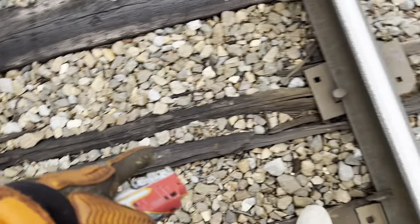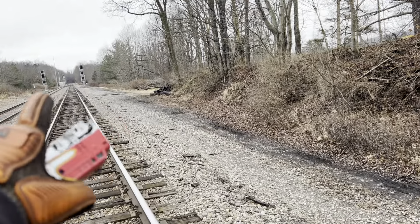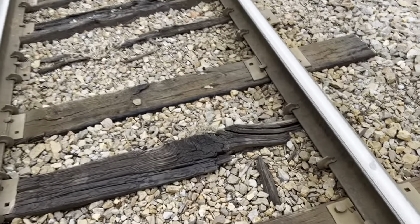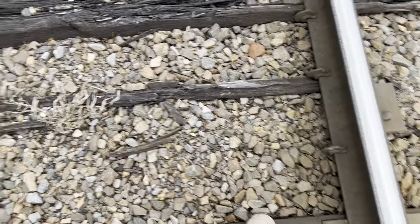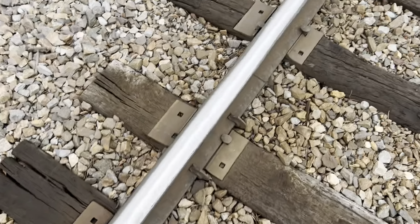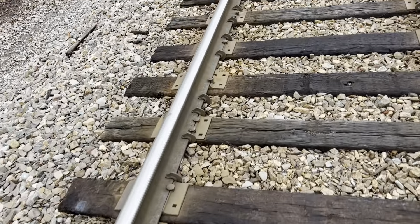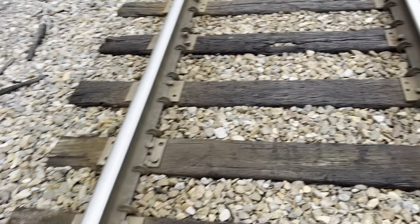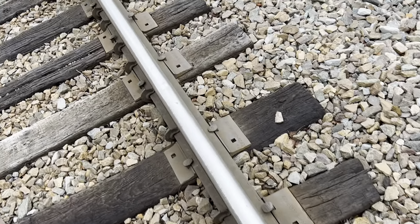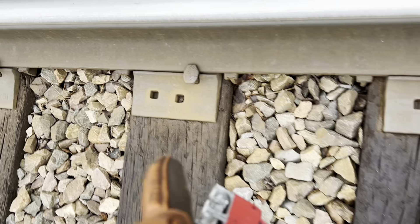We got some old ties here that have got to be replaced — a bunch of them along this part. Like I said, there's a lot of new ties over there because they are working on this line. Looks like we got a tie completely disintegrated here. Most of the plates here are from 1939, so you guys have a pretty good idea when this was really upgraded to mainline standards — it's 1939. Also seeing 1937 and 1942.